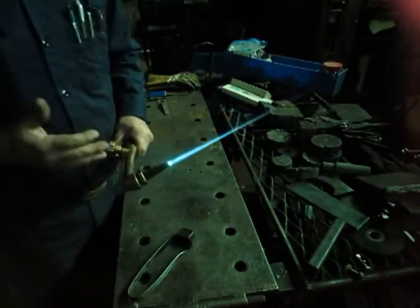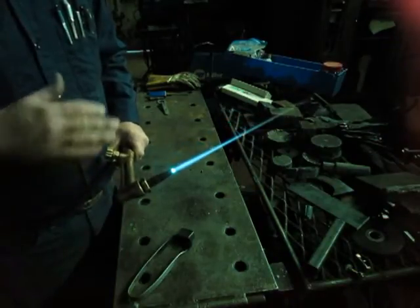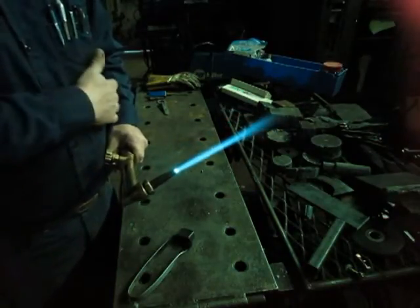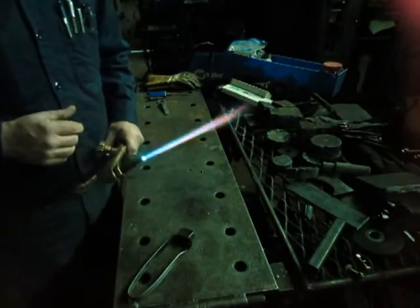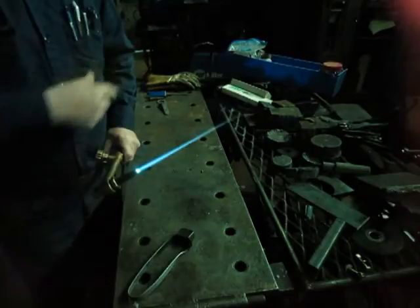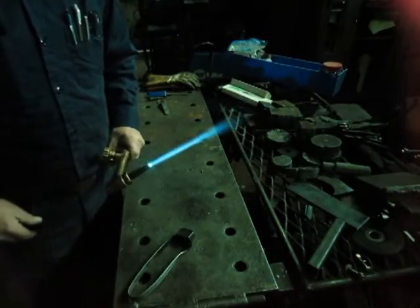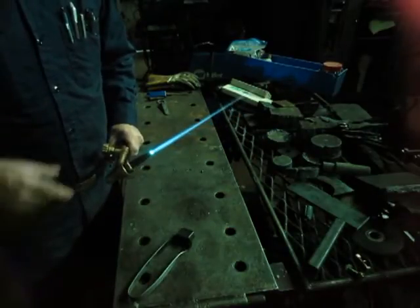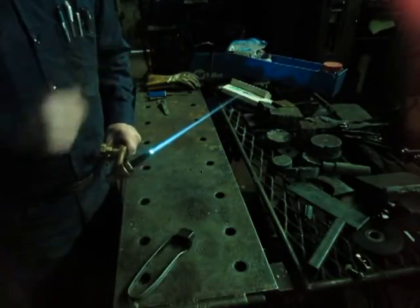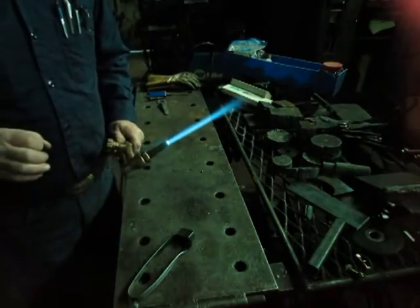That would be a more normal preheat. For most cutting, that's probably about right for a quarter-inch plate — your average cut. Notice how this tip, the flame doesn't get shorter; it actually gets longer when you press it. That's my criteria for a good tip. If it does that, if it does that crackling sound, you've probably got a pretty good tip there.